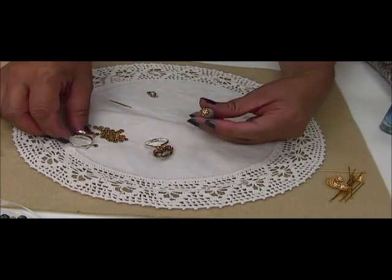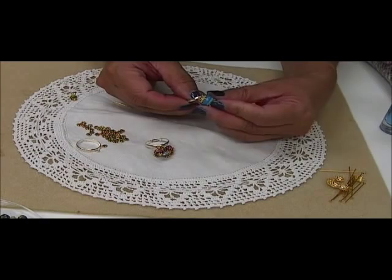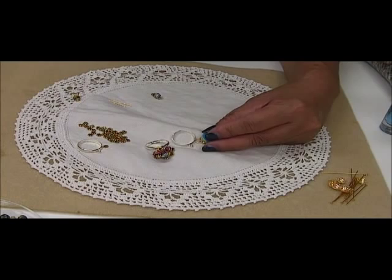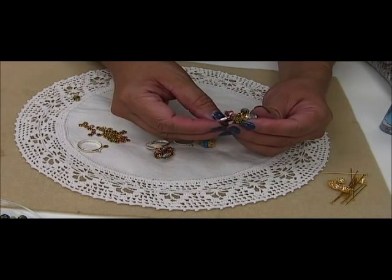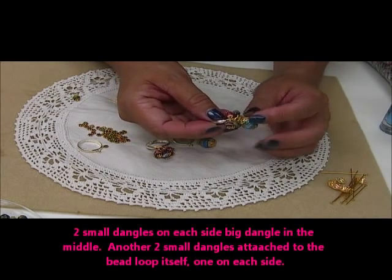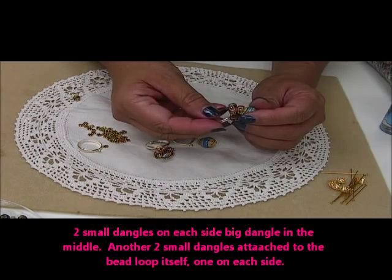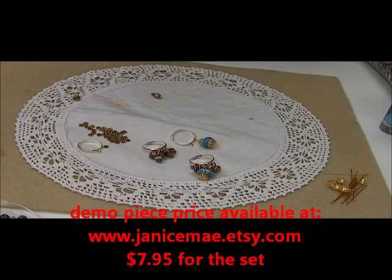Do the same thing with the bigger dangle. First attach the bigger dangle, then attach three of the beads on each side — three on this side, three on this side, and the bigger dangle in the center. There you are. Thanks for watching.